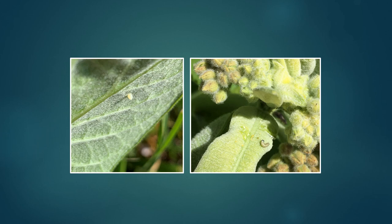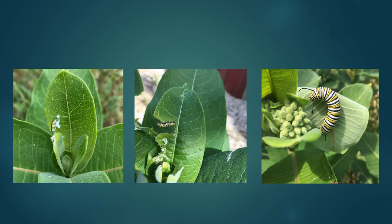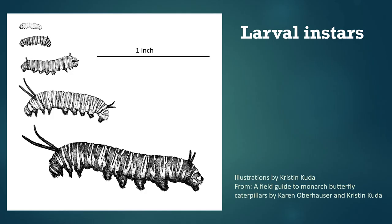In the photo on the right you can see a first instar, or just-hatched caterpillar, and here are some photos of monarch caterpillars at different stages eating milkweeds. When they're first hatched they're really tiny, but over the course of a couple of weeks they'll grow to between one and two inches long, like the fifth instar or final stage caterpillar on the right. Like other insects, monarchs go through stages of growth called instars, and there are five of these during the larval phase.